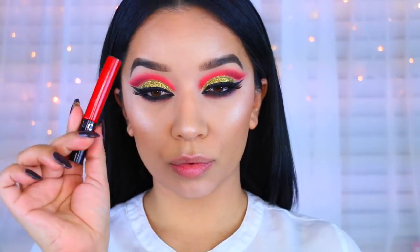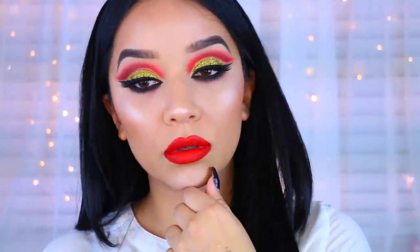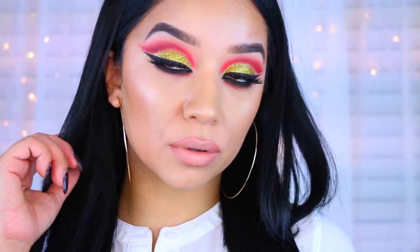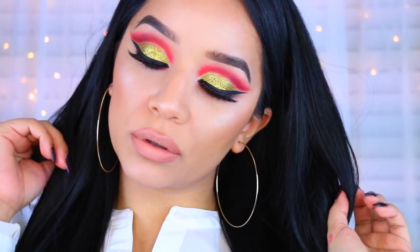Now I'm going to give you two lip options. The first one is this red one, which I absolutely love, and the second one is a nude. I really hope you guys enjoyed this video. If you did, don't forget to give it a thumbs up. Thank you so much for watching. Don't forget to enter the giveaway. I love you guys and I will talk to you soon. Bye.